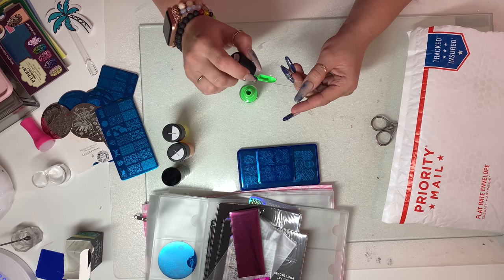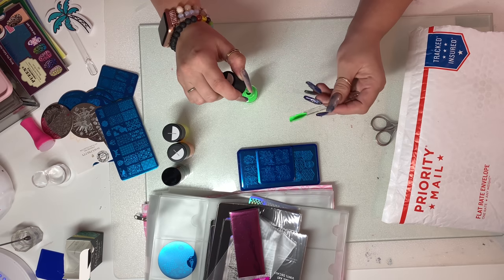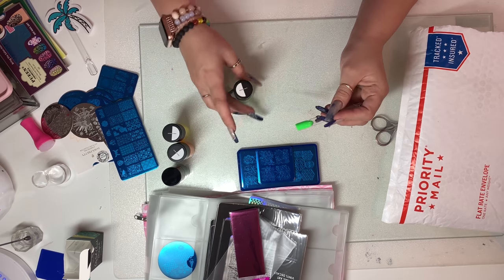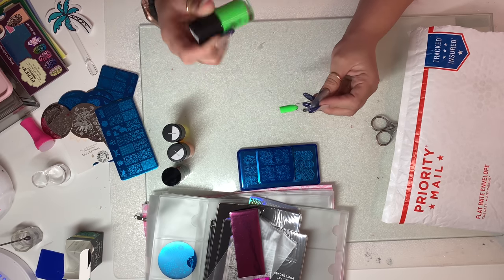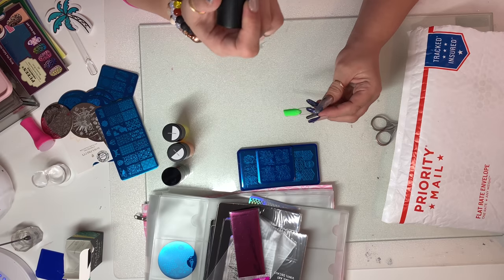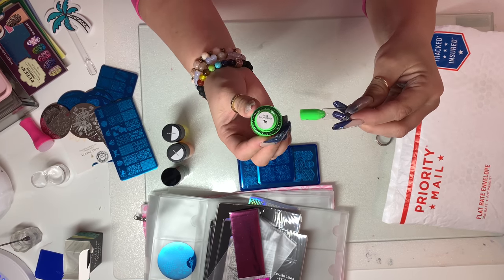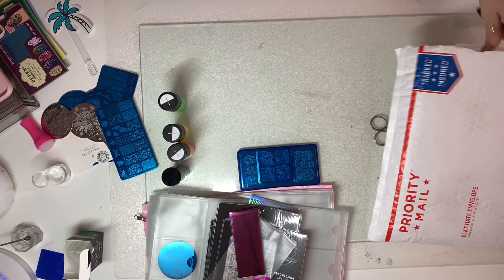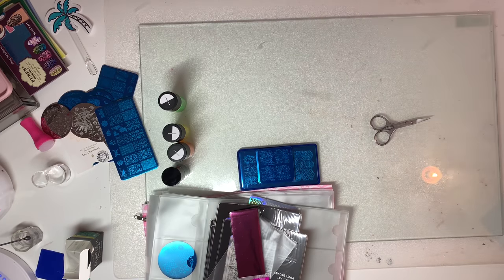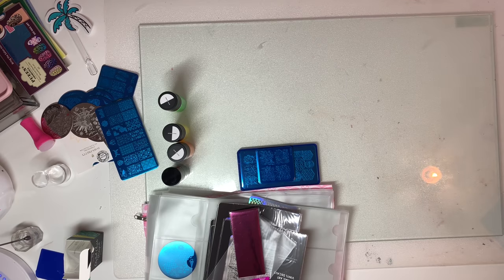We're going to try this lime color next. This one as well definitely has full coverage — you'd definitely get some coverage with this. For this to be a neon color, you can't really see through the tip at all. This is called 'Empire Club,' B156.